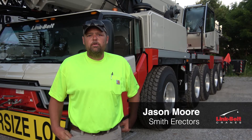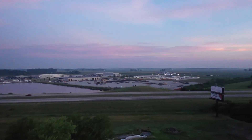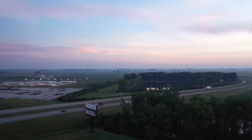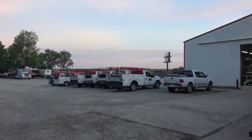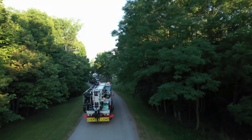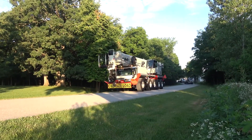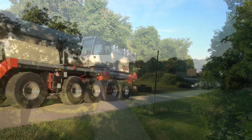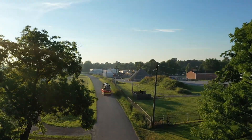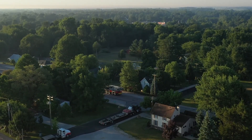I'm Jason Moore. I'm a crane foreman for Smith Directors. I've been here six years. It pretty much glides down the road — it's a lot nicer going down the road. This one picks up speed going uphill. It's got a lot of nice horsepower in it. When you're going down the road, I can't emphasize that enough, it's a lot nicer ride than some of the other cranes.